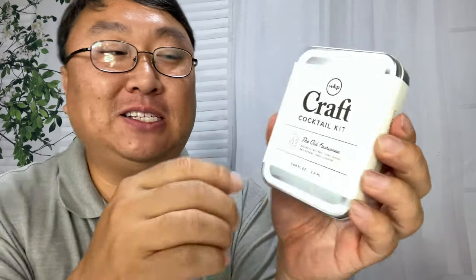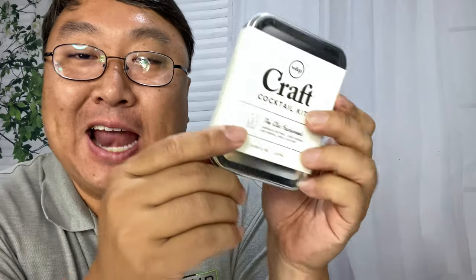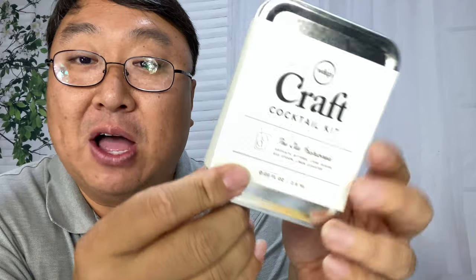Now you can make a cocktail anywhere with this. What's happening Panda Nation, Peter Von Panda here. This is kind of interesting — I just found this. It's WP Craft Cocktail Kit. They make these little tins with the ingredients for different types of cocktails.